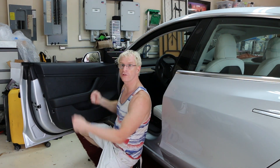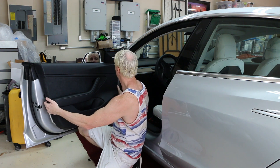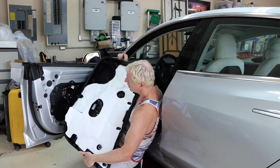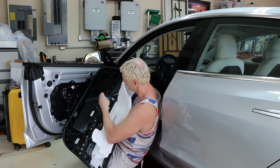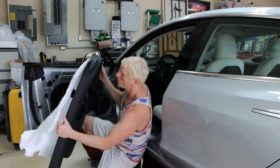Now you lift the door straight up, and then you're going to have to start unplugging harnesses before you can walk away with it. If you look at the back of the door under the insulation, there are quite a few connectors that just need to be unplugged before you can walk away with the door.